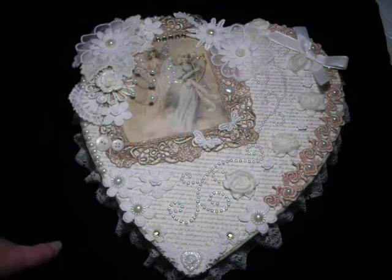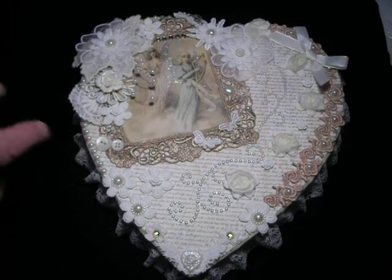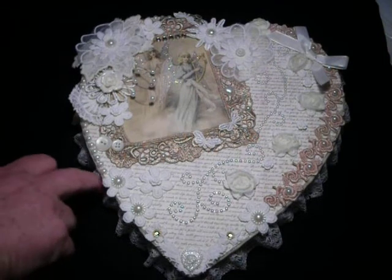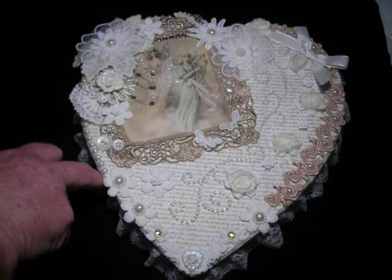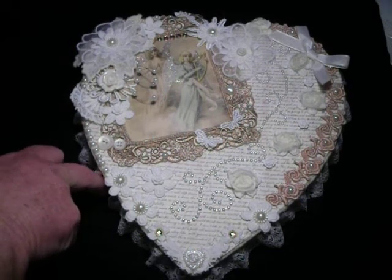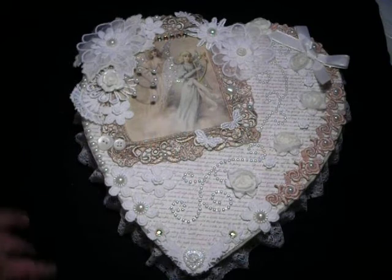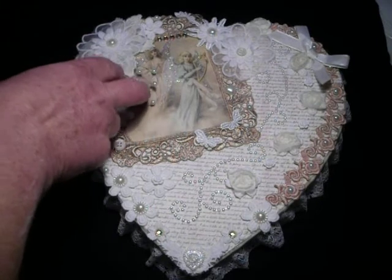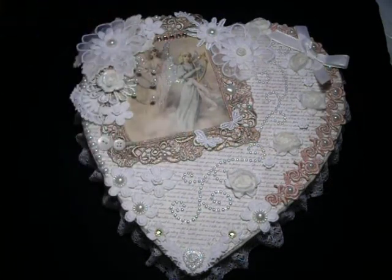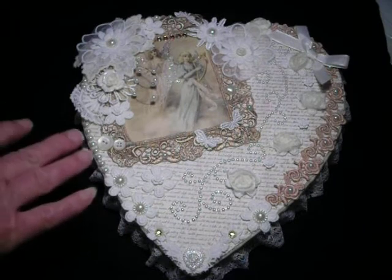Then I just started to embellish it. I didn't want anything large and sticking up a lot, because the box itself is only just over an inch high — maybe an inch and a quarter in depth. I thought it would be out of proportion if I started putting big billowing flowers and roses and stuff, so I just wanted it more flat.